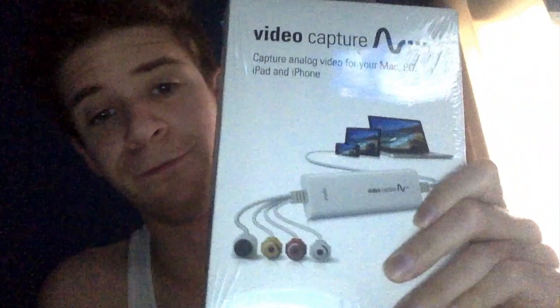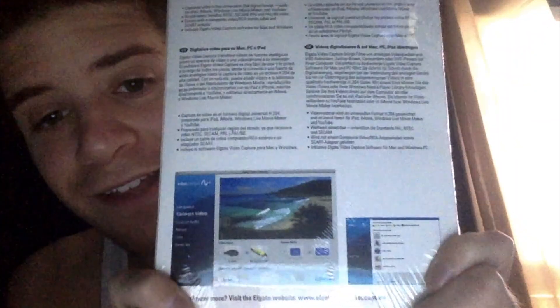It comes with that. You can connect this to capture analog video from your Apple, your PC, your iPad, and your iPhone. Very cool to have this. I'm going to open it up and show you what comes inside of it.